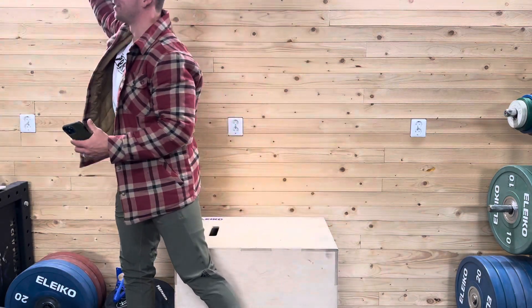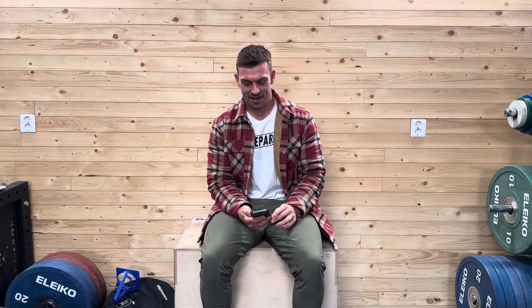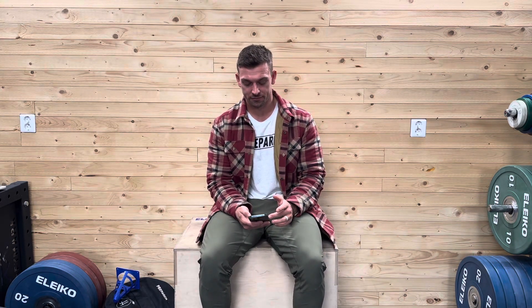The leaderboard workout today is a bit of a chipper. I'm testing out some new movements right now that I might include in some of my competitions next year.